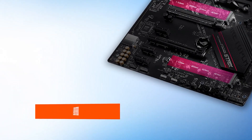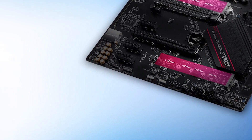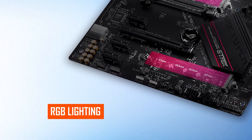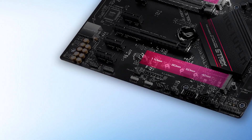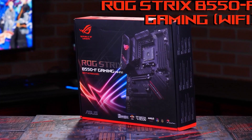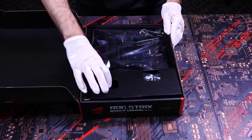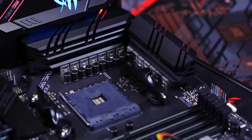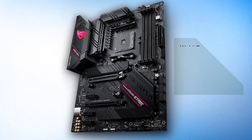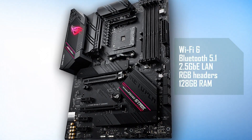The design language alone speaks volumes. It features the familiar Strix design with stealthy looks and excellent RGB lighting implementation. The heatsinks, PCB, and most of the exterior share a uniform black color, providing a sleek look and allowing the RGB lighting to balance it off gorgeously. ROG branding and logos are visible and beautifully lit up by RGB, all controllable via AuraSync. The board also features Wi-Fi 6, Bluetooth 5.1, 2.5 gigabit LAN, and addressable RGB headers.